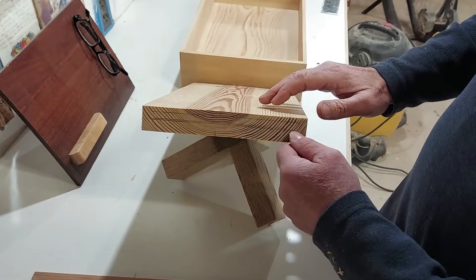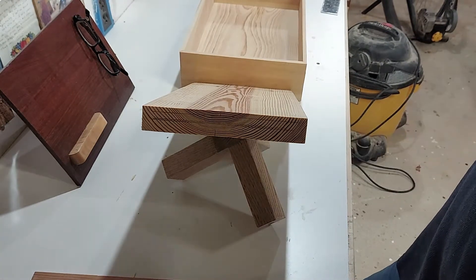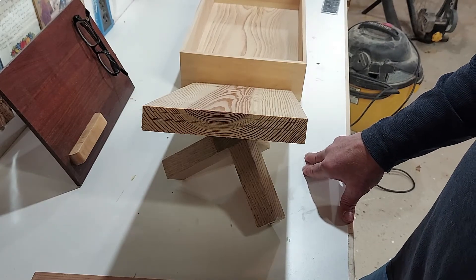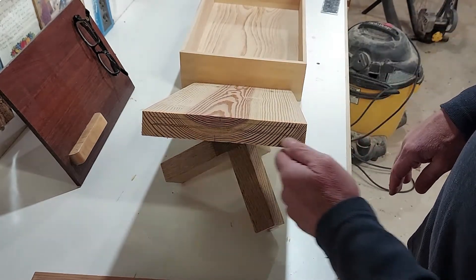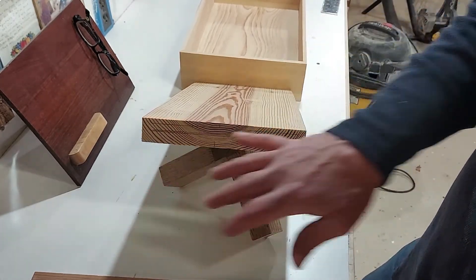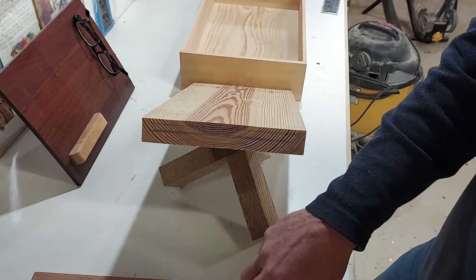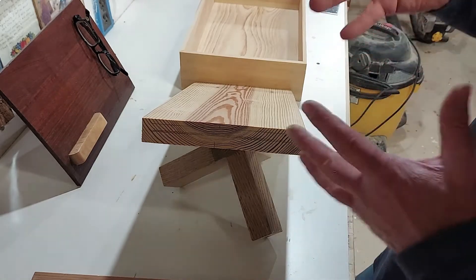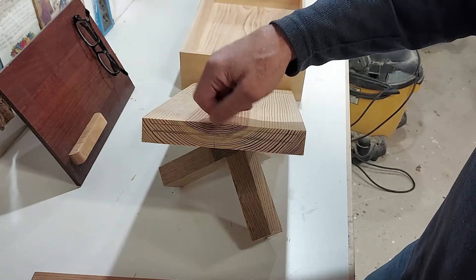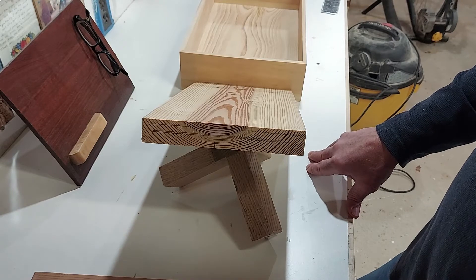We'll see if we can make the frame of the cabinet out of that if we have enough. Actually, this is already our box — so this will all end up somehow being incorporated into the doors probably, and maybe the drawers. It gets a little tricky, especially with my junky bandsaw, to try and cut these that thin. I'll probably cut them a little bit thicker, run it through the planer and see if we can get it right.